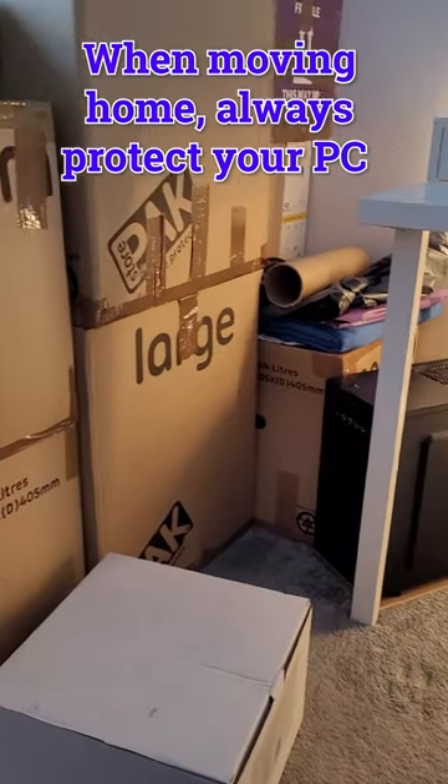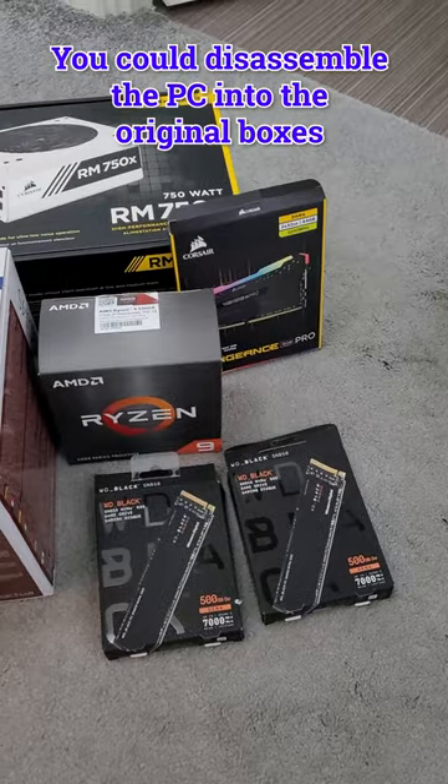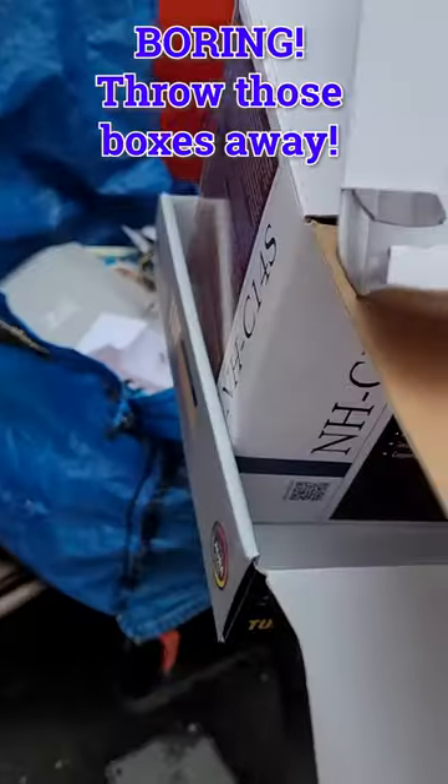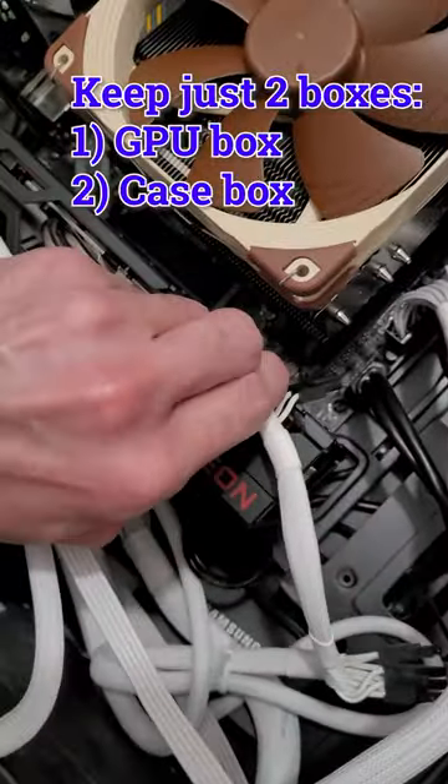When you're moving house, you need to make sure that you protect your computer because it can easily break. One of the things you could do is disassemble your computer into all the individual boxes, but that takes ages, so throw them away and instead just keep two: your graphics card and your case.